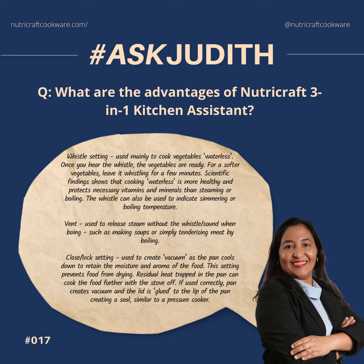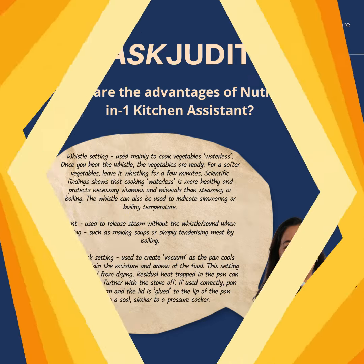For softer vegetables, leave it whistling for a few minutes. Scientific findings show that cooking waterless is more healthy and protects necessary vitamins and minerals than steam or boiling. The whistle can also be used to indicate simmering or boiling temperature.